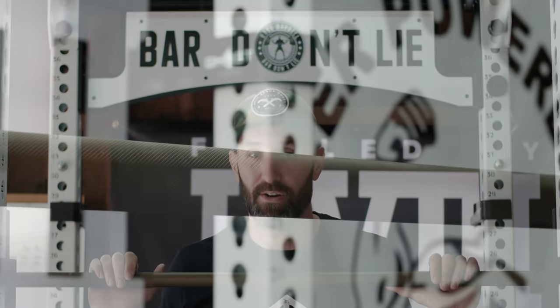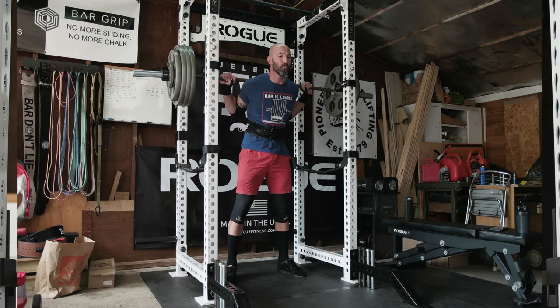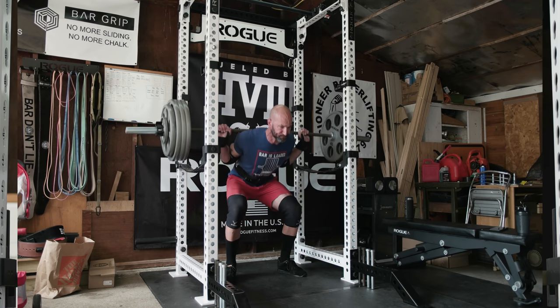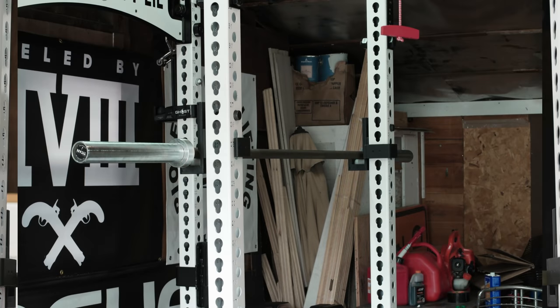The Blues City Olympic Bar is only offered in Cerakote, whereas the Ohio Bar is offered in bare steel, stainless steel, Cerakote, and black zinc. Cerakote tends to be very popular these days because you can do some pretty unique things with color. This bronze is an interesting color — not sure it'd be my first choice. They also have blue, black, and pink. I probably would have preferred one of those, but Titan was kind enough to send me this one for review. Cerakote looks really good and holds up well, especially against oxidation and rust, so it's a very popular finish.